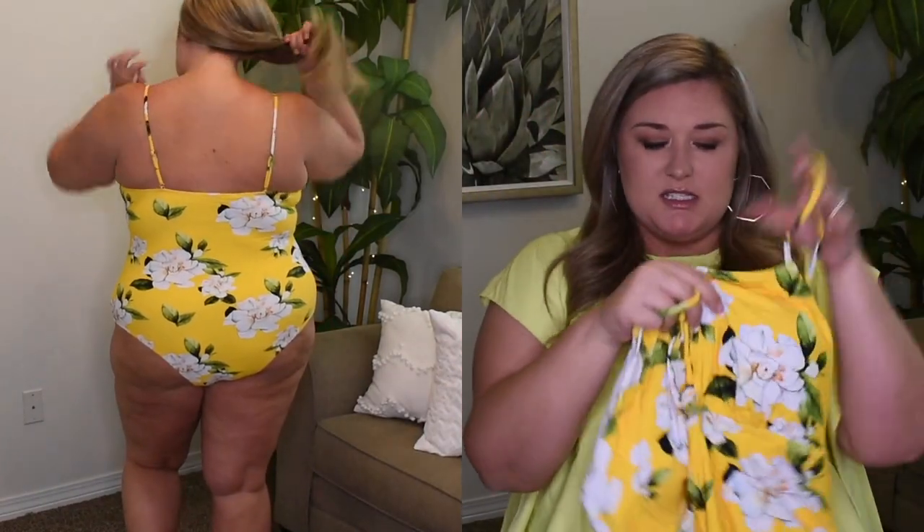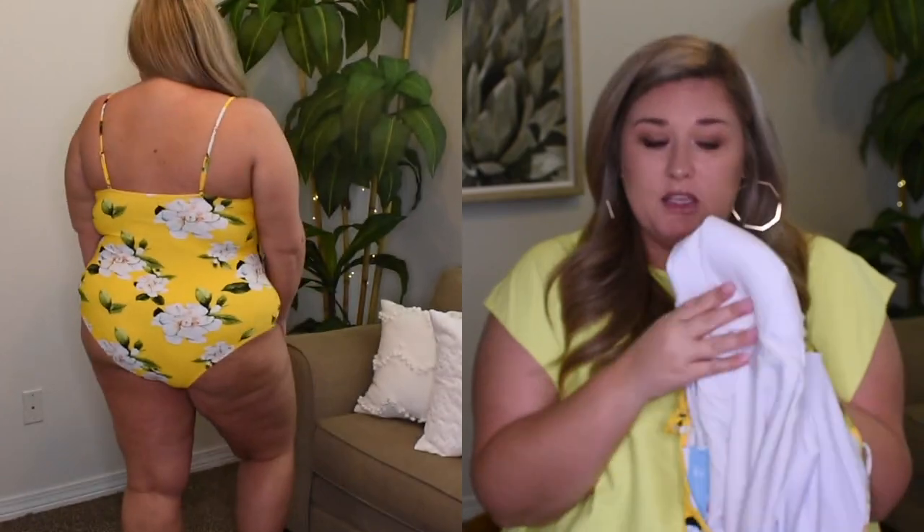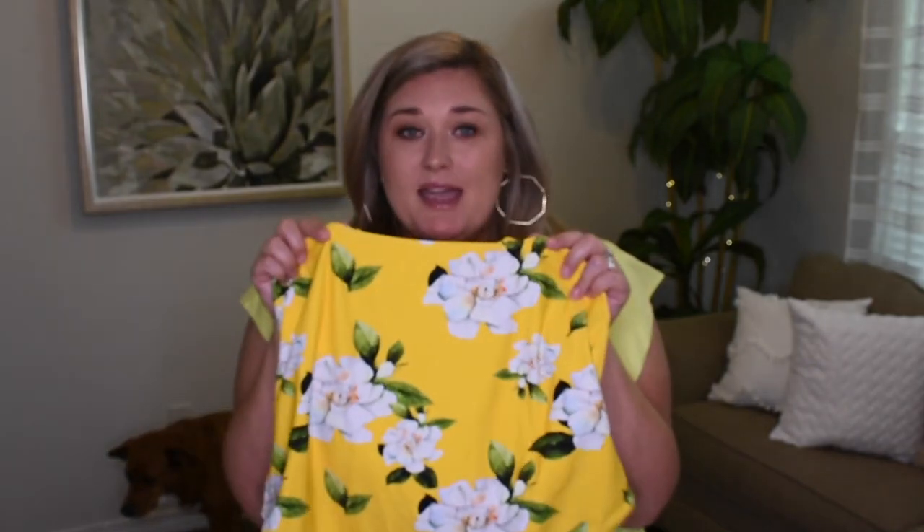Next we have this really pretty yellow one. This one looked gorgeous on the model — she had it a little more undone in the front for some cleavage. I just thought it was such a fun color. Skinny straps, but they are adjustable, and this string is also adjustable — it's an actual string you can untie and close all the way. This one also has padding and no underwire. This one is also in a size 3X, but I think it's a little bit too big — I think I could have gotten away with a 2X. Most of the time when swimsuits get wet they stretch a little bit, so I'd prefer it to be more snug. This is called the Yellow Floral Plus Size One Piece Swimsuit — $29.99.